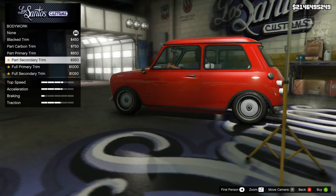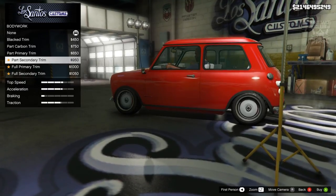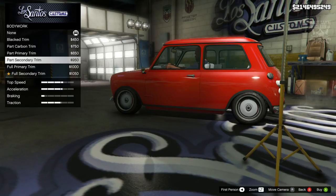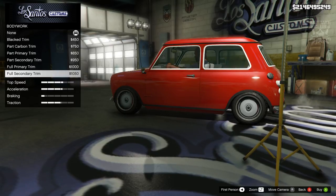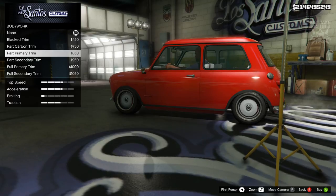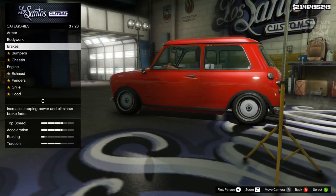As you can see, the bodywork changes the trim around the windows and also the trim around the lights. I'm having some issues with my camera angle — it's spazzing out — so we'll just have to look from this angle. Changing the bodywork is altering the trim, and Mr. Bean's car is very classic — it does have the chrome trim around the edges, just like the stock option.